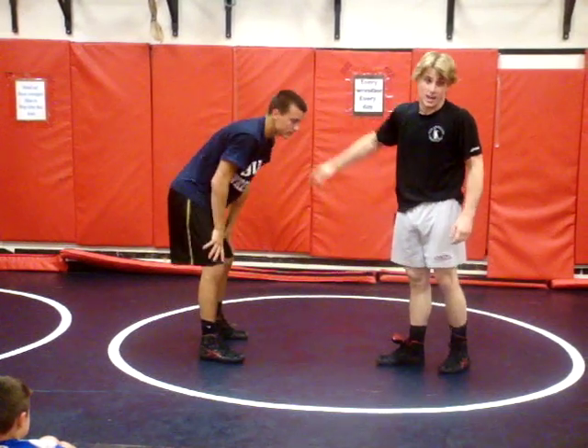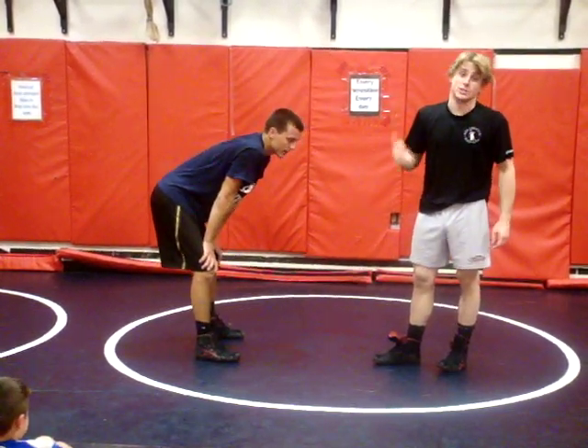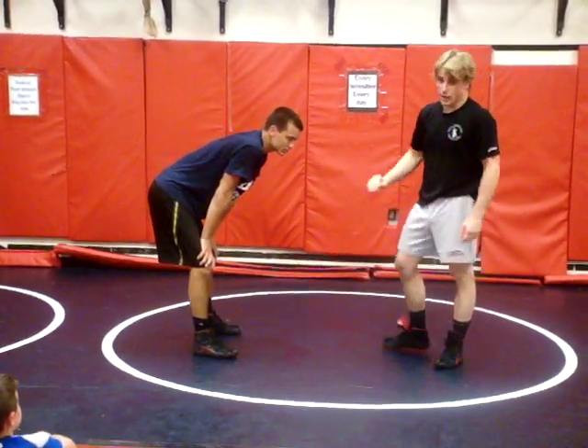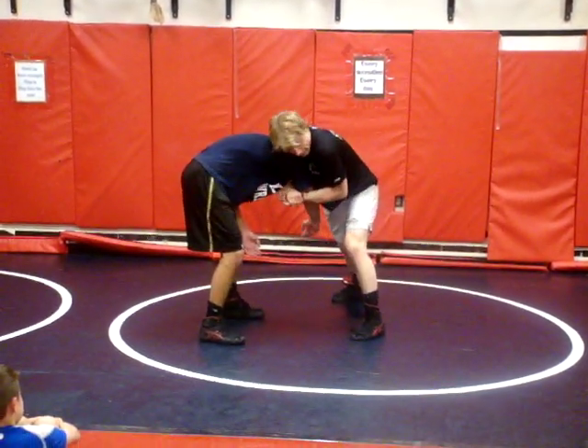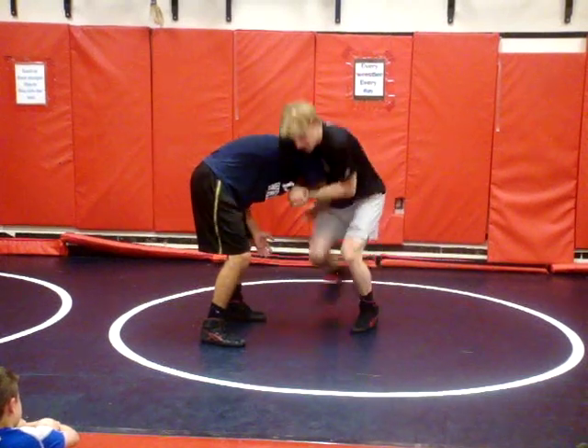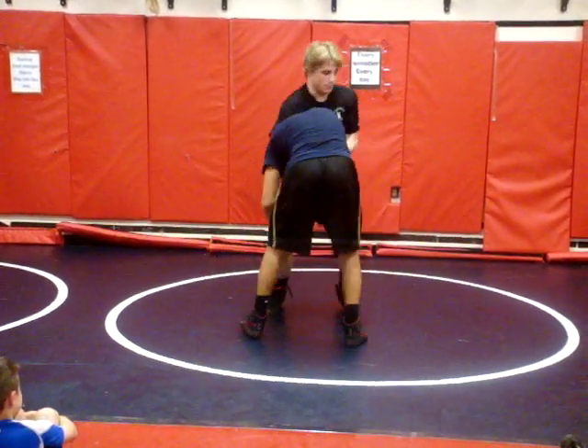This is torque, guys. He's going or he's going to get choked out — no in between. Club, hook, pull it here, lock my hands, I'm stepping.